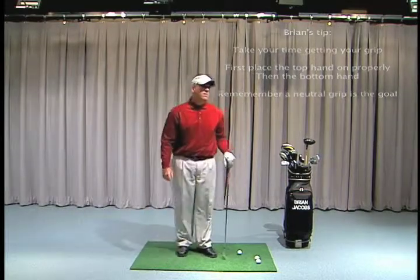Remember, your grip has primary control of the clubface and mostly controls the curve of the golf ball. Thanks for watching — I hope this tip helps.